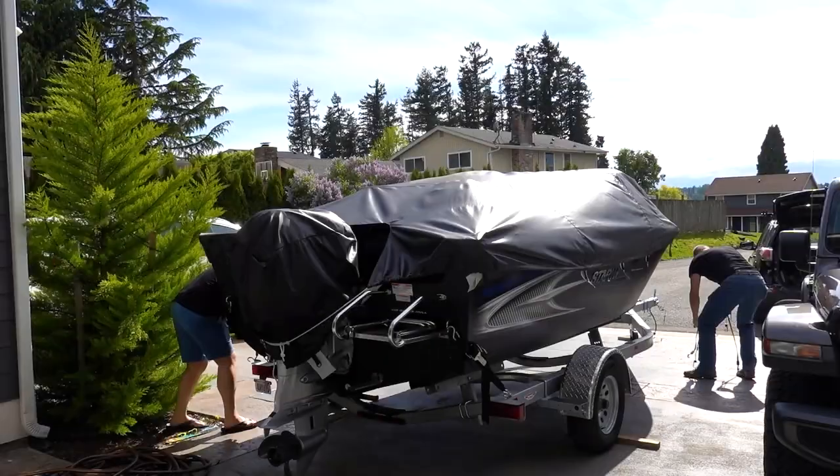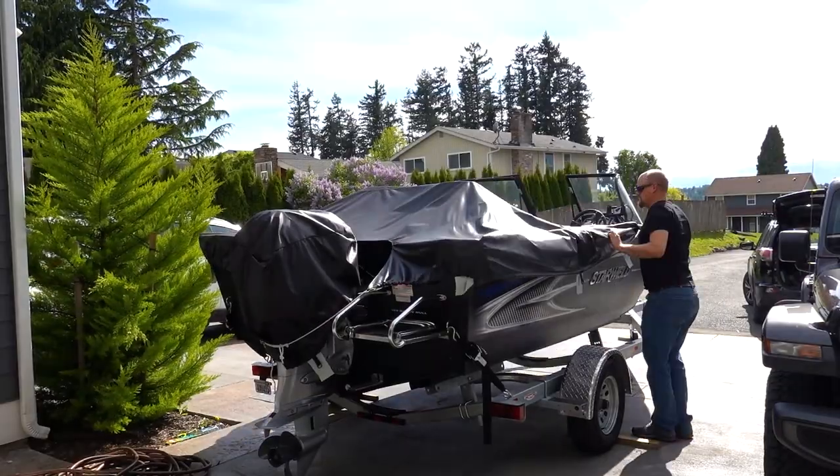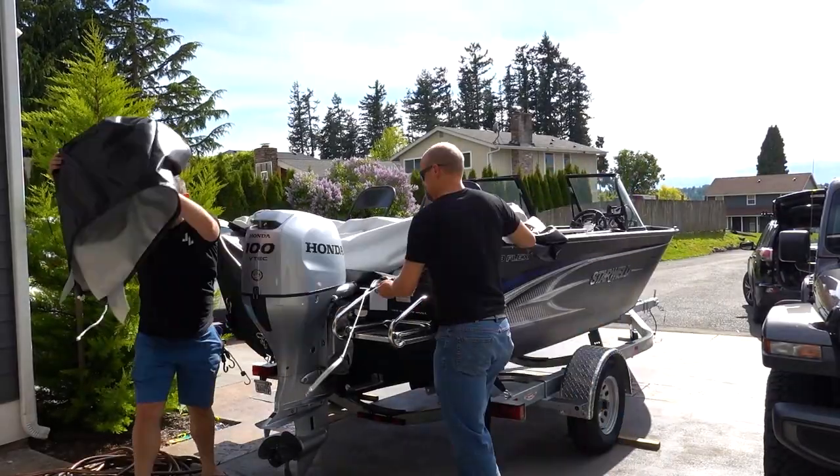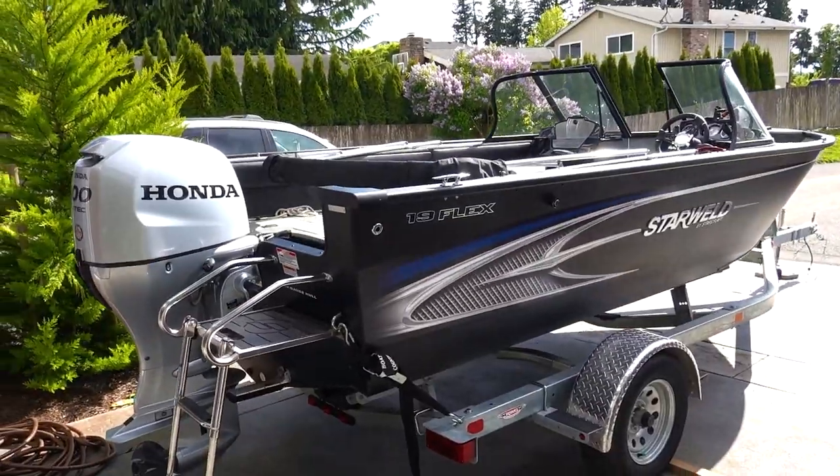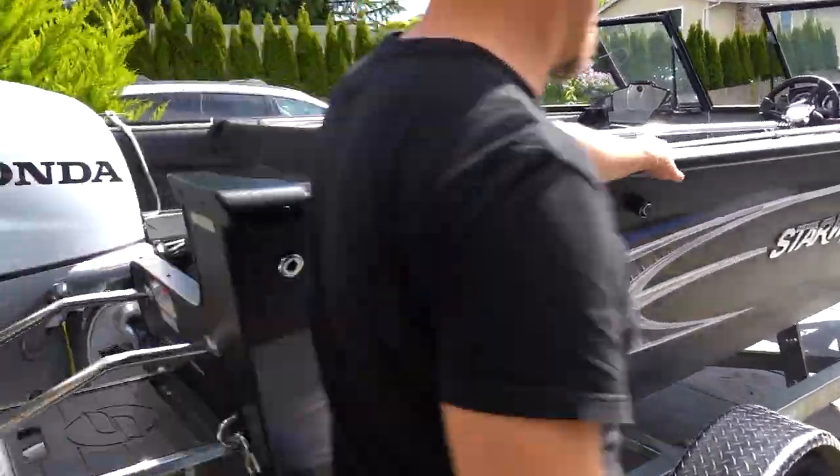The very first thing we need to do is take the cover off the boat. When I store it, it rains a lot here in the Pacific Northwest and I don't want the boat to grow mold or algae and get all gross, so I cover it up. So the first thing is let's take off the cover.